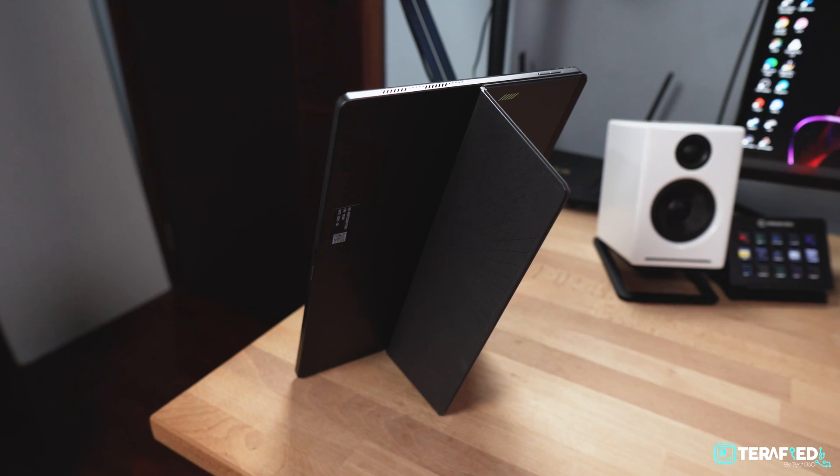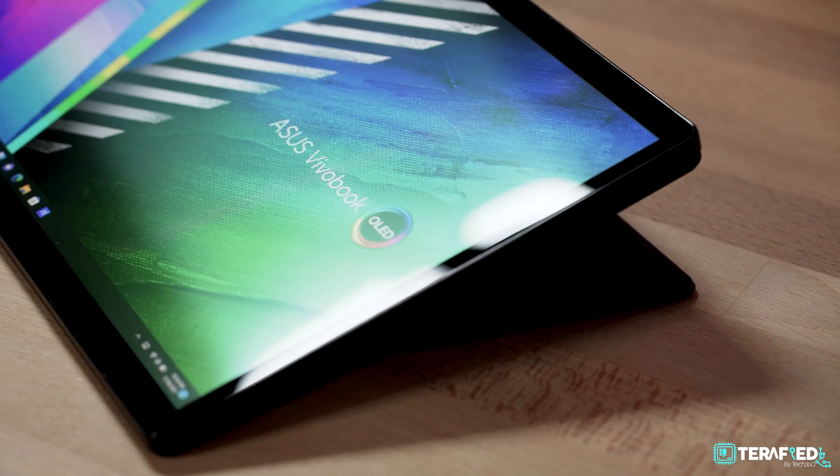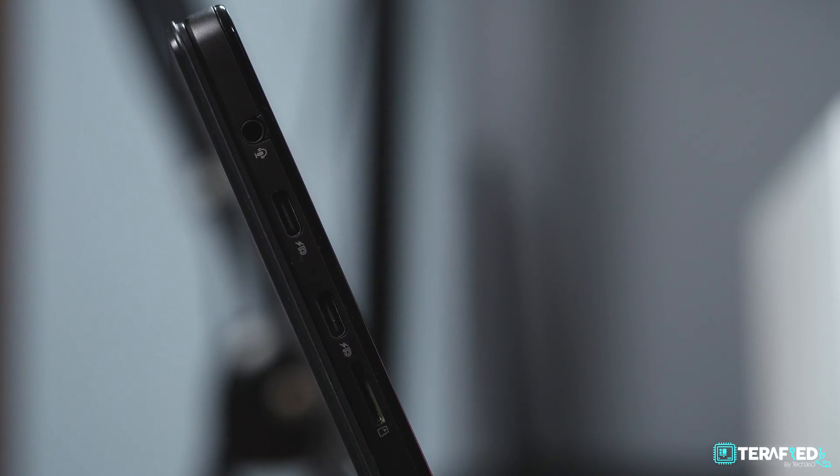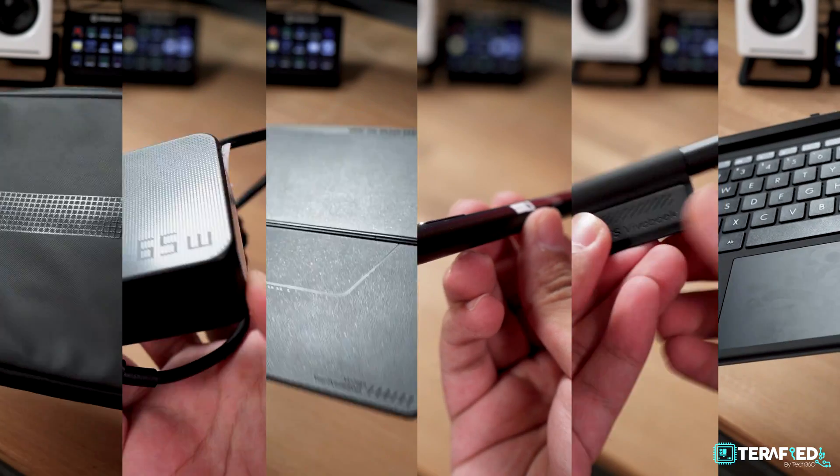Now if you're interested in all the nitty gritty details about this pretty unique 2-in-1 device, you can check out our previous review via the card in the corner up above or in the links in the description down below. Regardless, here's a quick summary: it's got a really nice and sleek design, it's pretty lightweight, and it even has quite a number of ports especially for what it is.